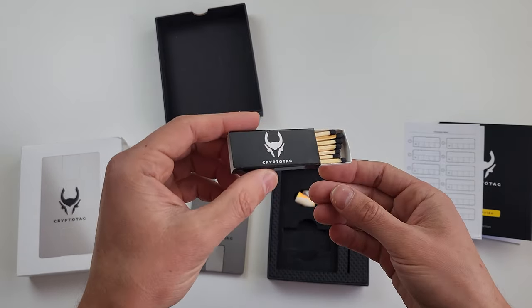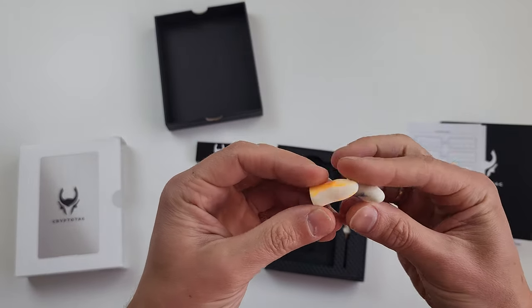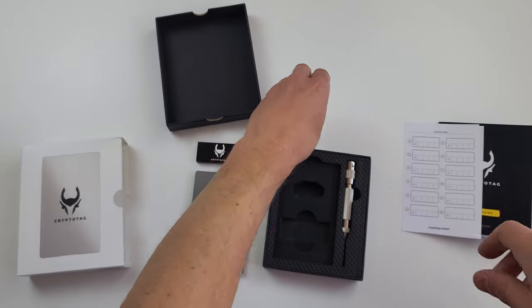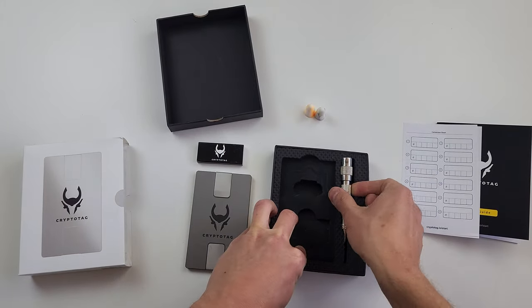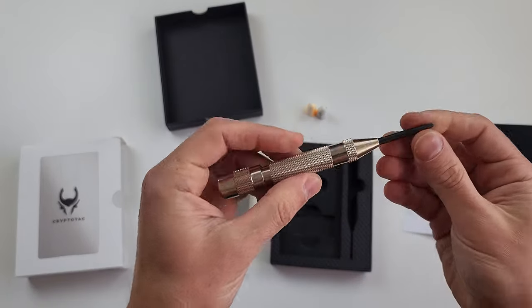Matches — I don't know why. And earplugs — I don't understand either. And finally, the main tool to engrave the seed phrase: a center punch.